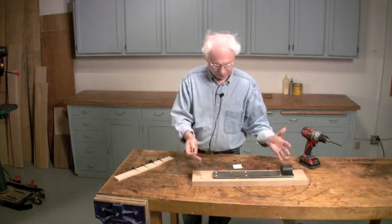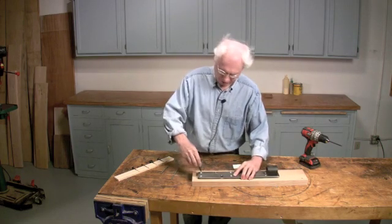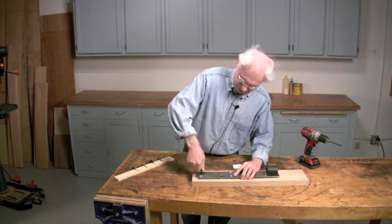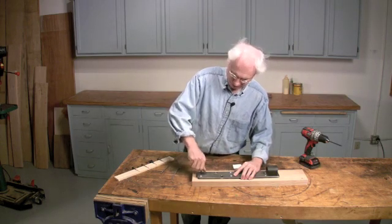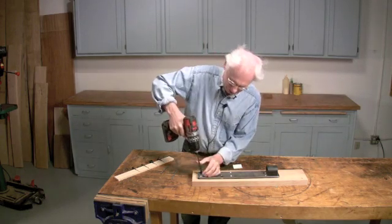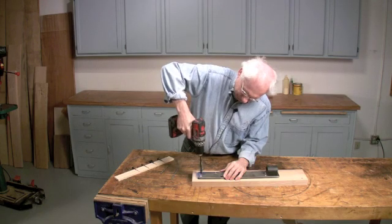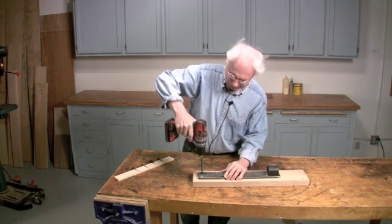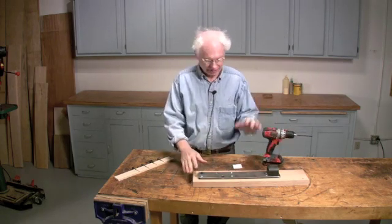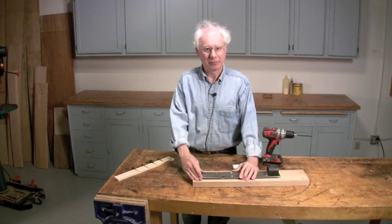If you anchor this tail vise plate to this piece of white oak using screws like this, you can see how easily it turns into the hole. It doesn't take any force at all. I'll just drill it all the way in there. Quite simple. And when that's all the way down, this thing is held on extremely strong — stronger than any kind of wood screw would ever be.